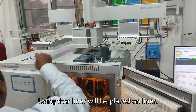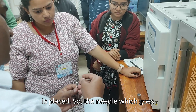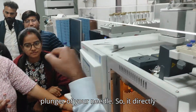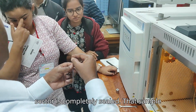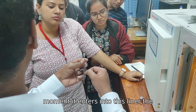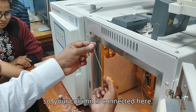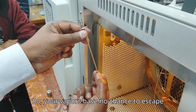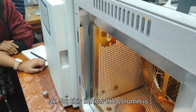The transfer line is placed with a septum, and the needle penetrates directly through this hole into the liner, dispensing the sample. That sample is completely sealed. Since it is maintained at high temperature — 200 to 250 degrees Celsius — the moment the sample enters the liner, it gets vaporized. Your vapors have no chance to escape anywhere and should go directly to your column with the help of the carrier gas.